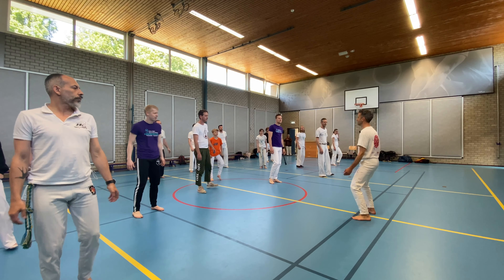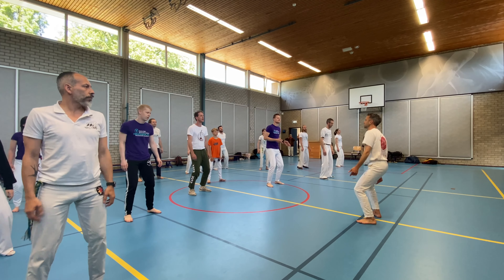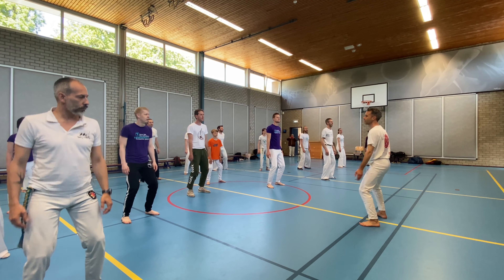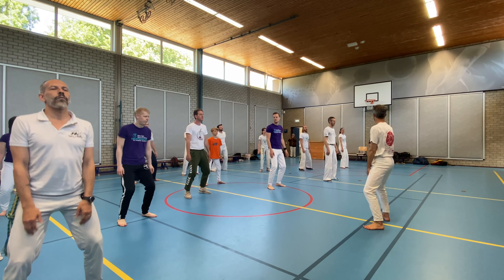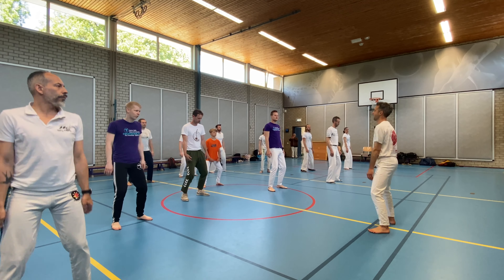Okay, bounce — but not yet jumping. Stay on the floor. So it's a way to ground yourself, yeah? Feel grounded. Bounce your shoulders. Relax your shoulders. Let them bounce.